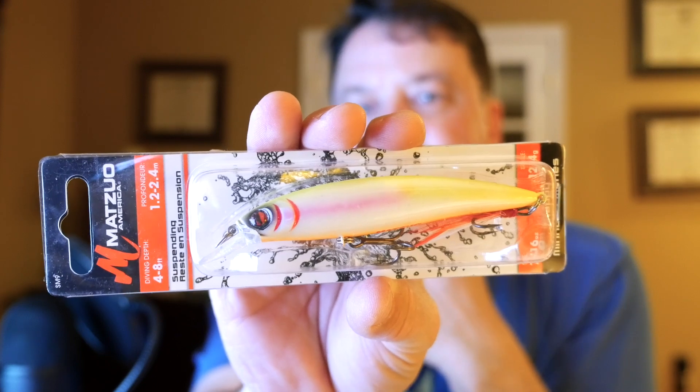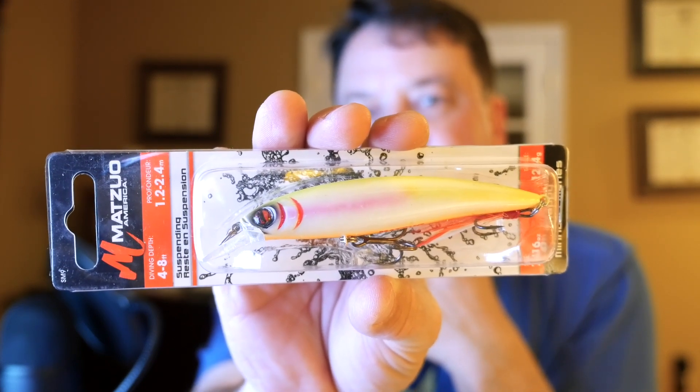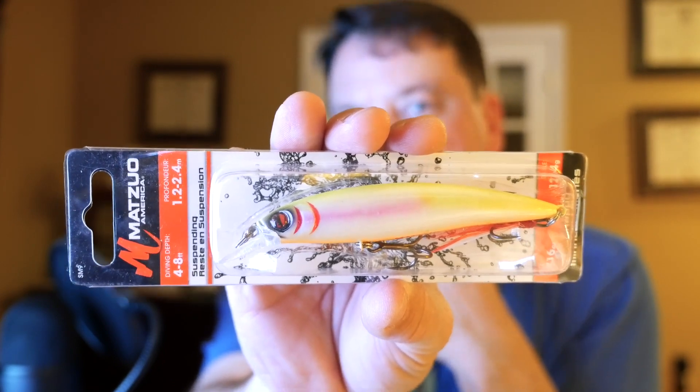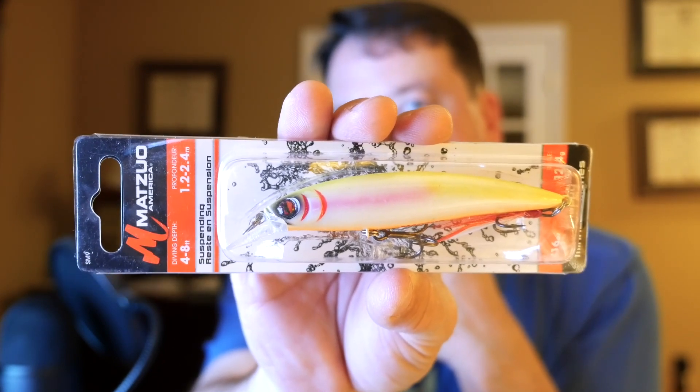A couple of the brands I like to throw: of course the Matsuo Phantom Minnow, and I also like the Rapala X-Wrap, which I can't seem to find right now. This Matsuo version looks similar to the X-Wrap but is a lot bigger. I haven't even swum this one yet — I have no idea what depth it swims at. All these lures have different depth ratings; the smaller Matsuo says one to eight feet, which is a wide range.